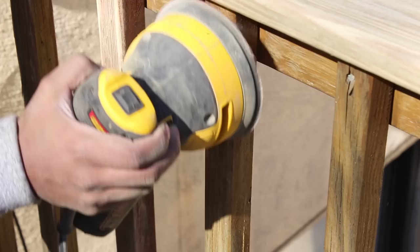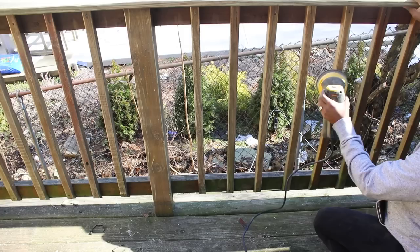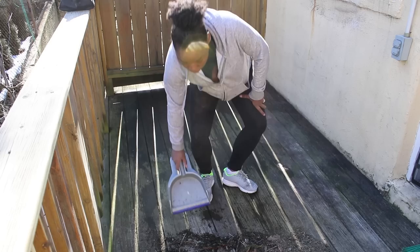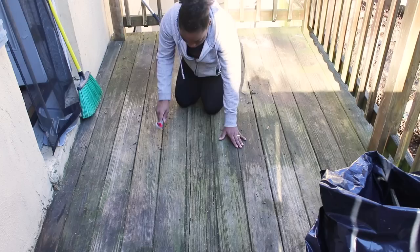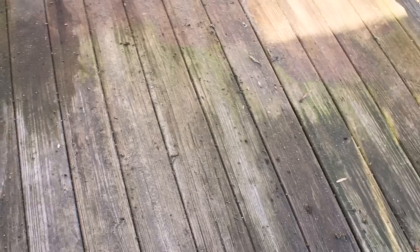I started sanding the railings and the spindles since that's where we'll be touching most of the time when the balcony is complete. If you really want to be thorough you can also sand the floors if they need it, but mine didn't so I skipped that step. After I was done sanding I swept the dirt and sawdust from the balcony and even went a step further and removed the dirt and sawdust in between the wood with some scissors. I'm not sure if there's an actual tool for this but I used whatever I had on hand and it worked perfectly.